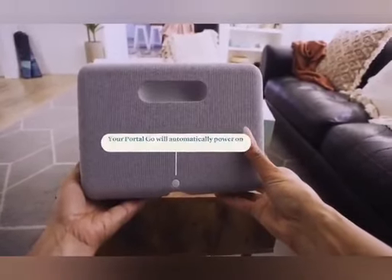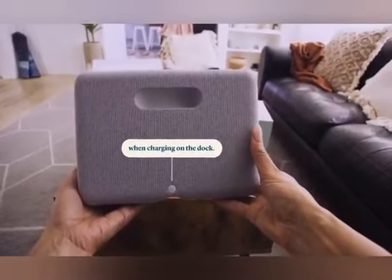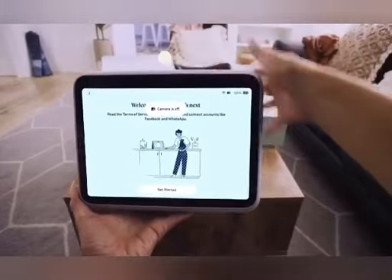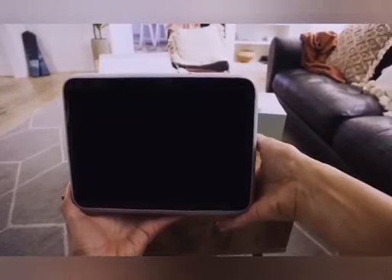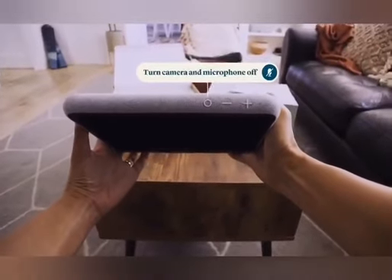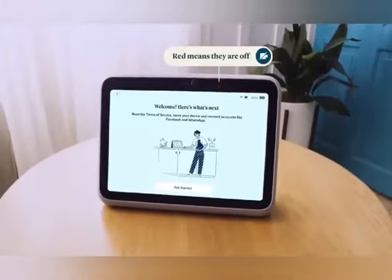Your Portal Go will automatically power on when charging on the dock. You can turn the camera off by sliding the camera cover over it, or you can press the circular camera and microphone off button at the top of the device. This will turn both the camera and the microphone off and will activate a red light.